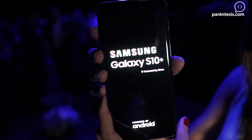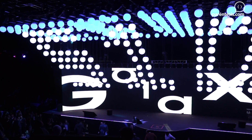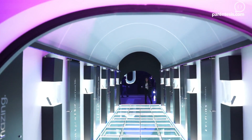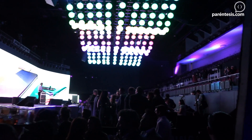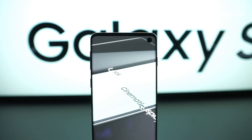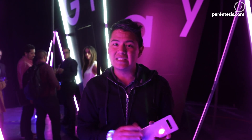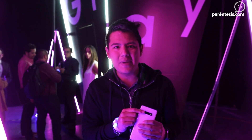Ladies and gentlemen, how are you? We are on the launch of the new Samsung Galaxy S10. This phone has the official arrival to our country. I have it here in my hands. I'm going to leave here the different videos that Charlie P has recorded about the characteristics of this phone — he has an unboxing, camera experience, and first impressions with the S10e and the S10 normal.